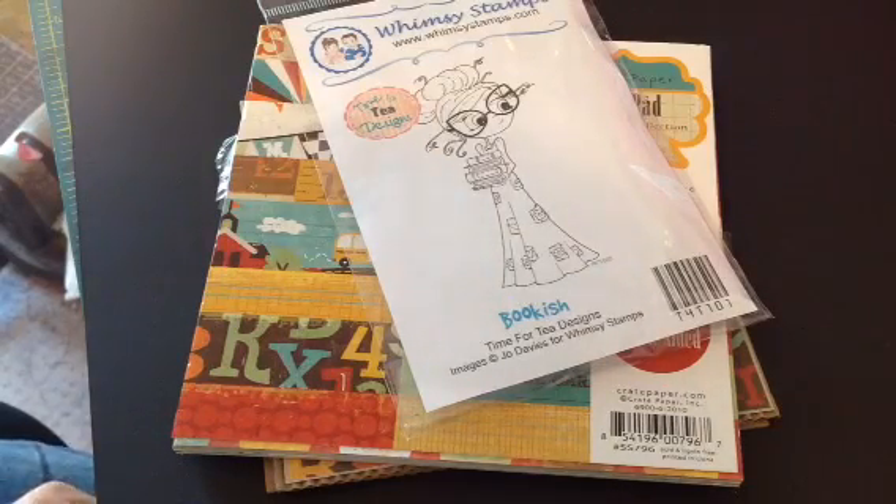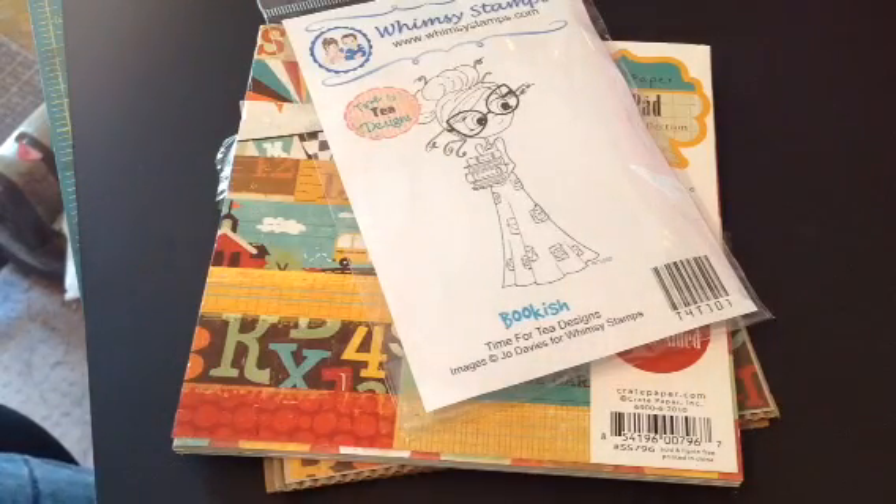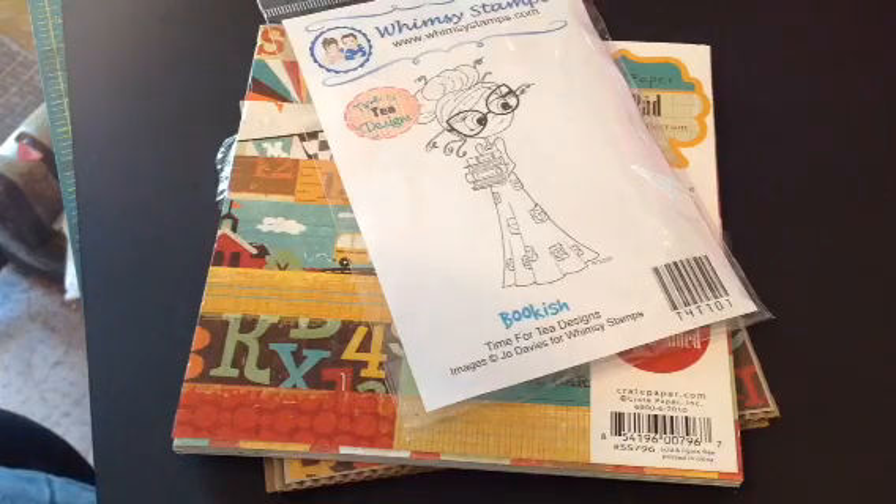Hi everyone, it's Brittany here, and I have a quick card share, and then I want to talk about using up scraps a little bit.